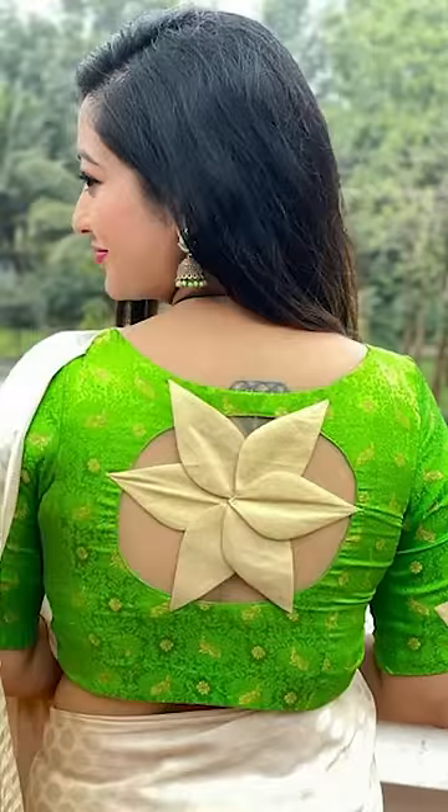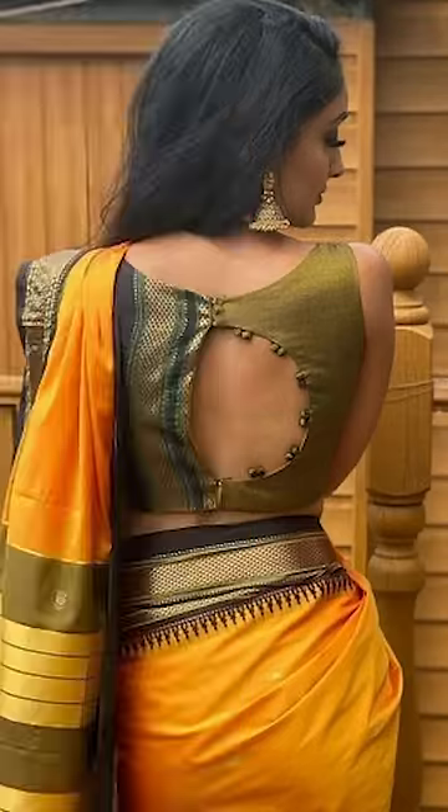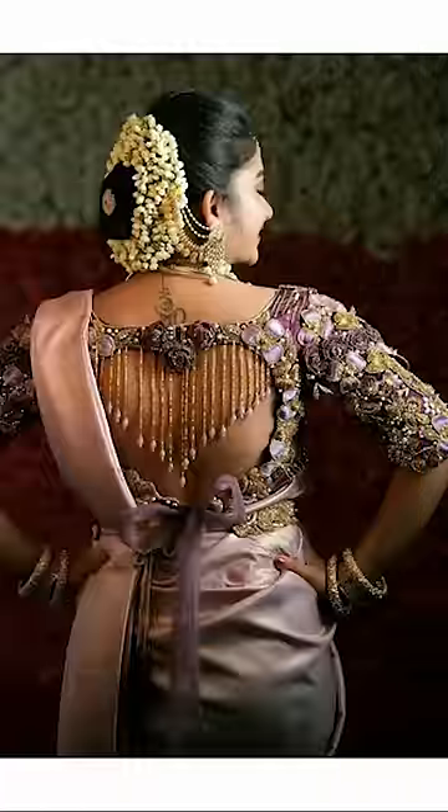Thank you for watching this video. If you like this video and want to subscribe to Fashion Tricks, you can also purchase any other types of these back neck blouses. You can buy these on Amazon and they're absolutely pretty.